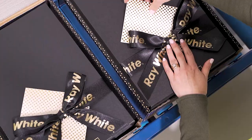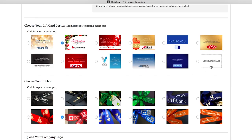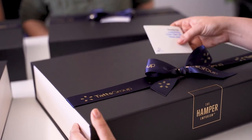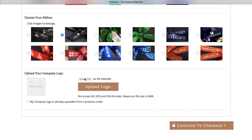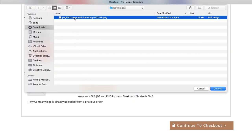If you already have artwork on file with us, or would like me to design something for you, select your custom card. If this is your first time ordering branded ribbon and gift cards, you will need to upload your company logo in one of the mentioned file formats in high resolution, to a maximum of five megabytes.